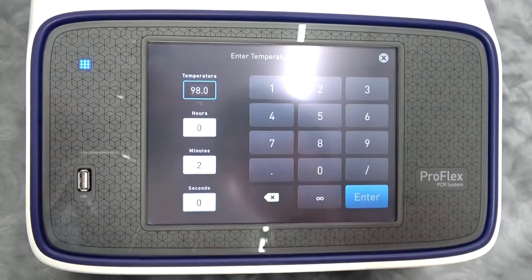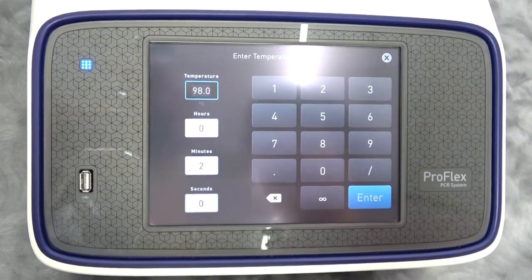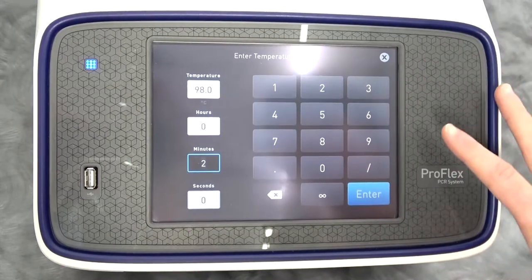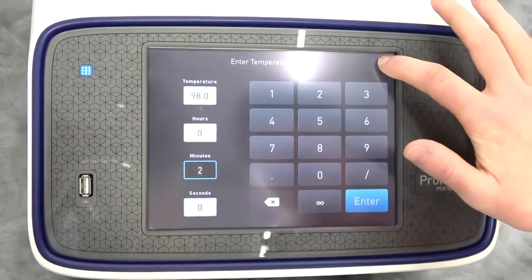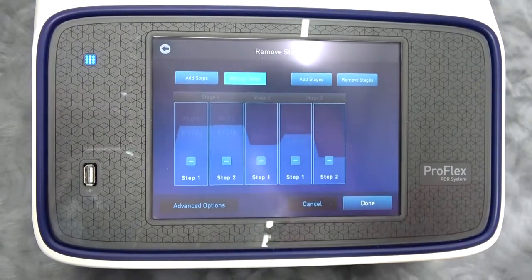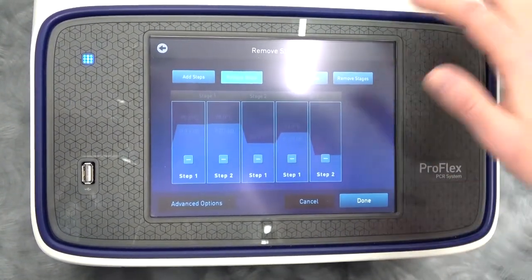This is really, really easy to use. This is not a clunky GeneAmp 9700 — I've never used a GeneAmp 9700, so maybe you like those. Some people find touch screens that don't feel good, but this is super easy to use. Here's where you can remove entire steps from your process and just have a big old time customizing your run.